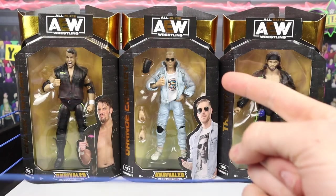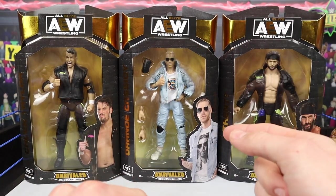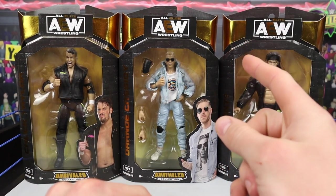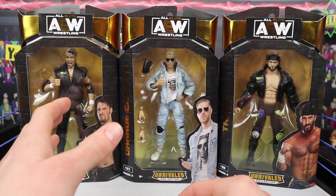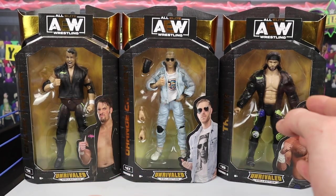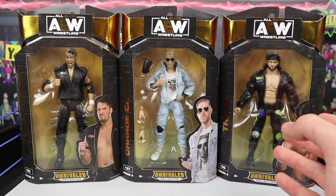What's up guys, it's the Phenomenal A.J. Siles and you're watching Red Oak Live. What's going on guys? Bridal Live back with another video, and today we have part 1 of AEW Unrivaled Series 8. In this video we're going to be reviewing Chuck Taylor, Orange Cassidy, as well as Trent or Trent Beretta.